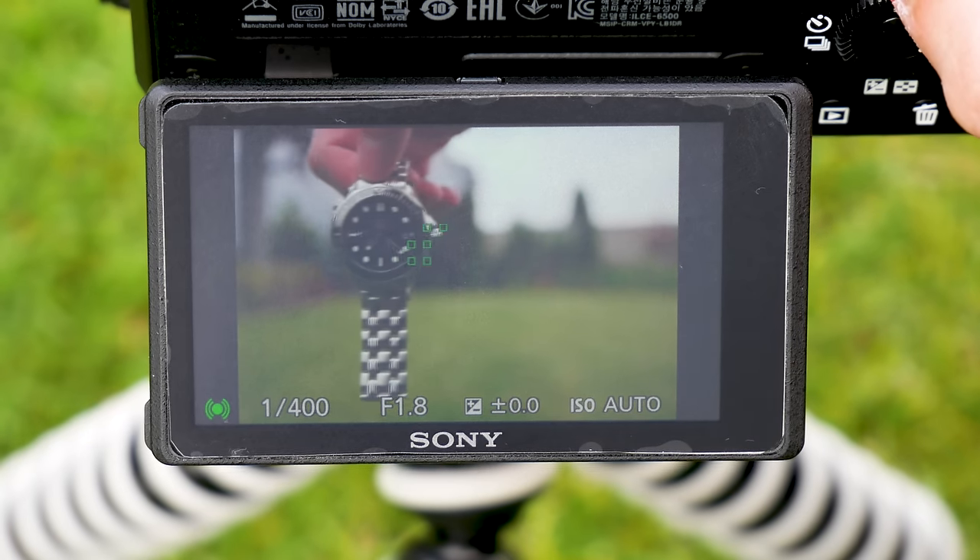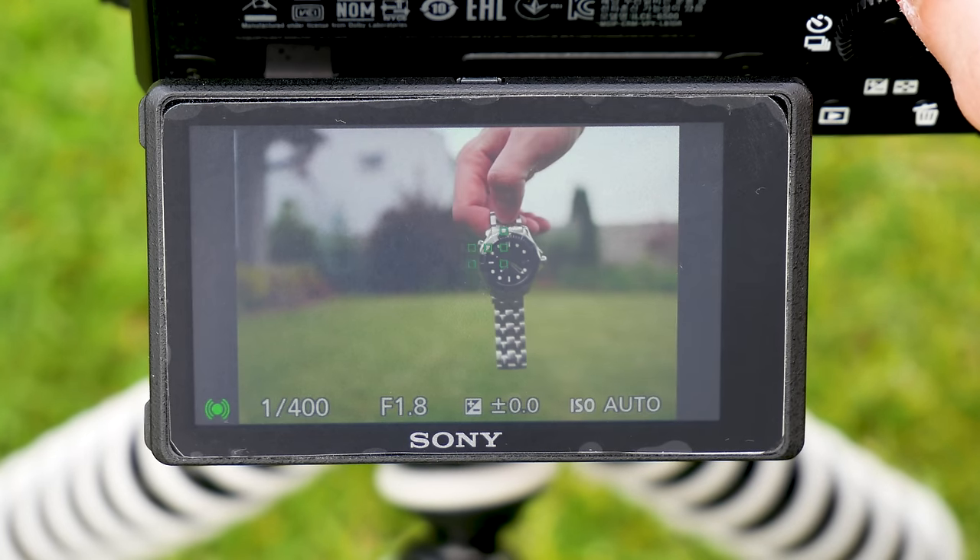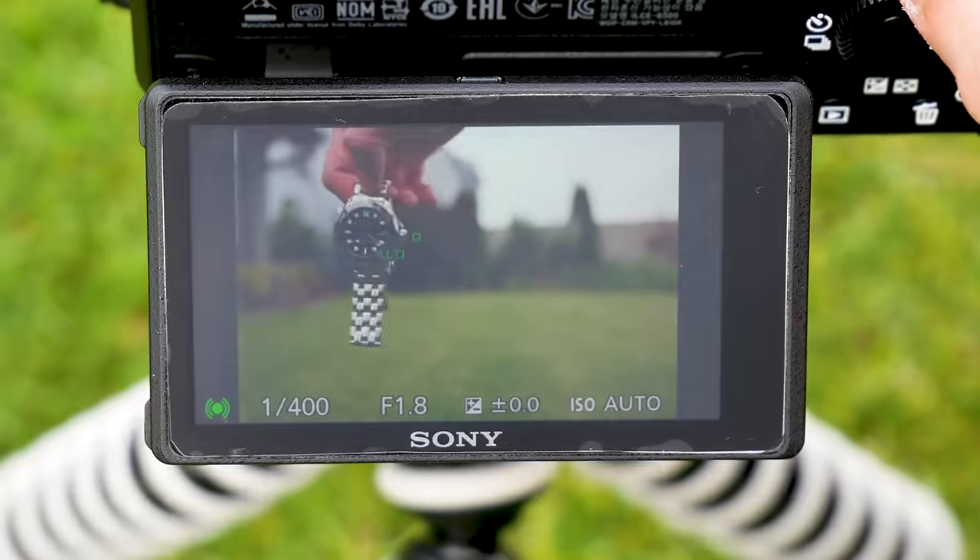Sony only lets you choose between wide area, a zone with preset size, and a single point or expandable area with preset size.